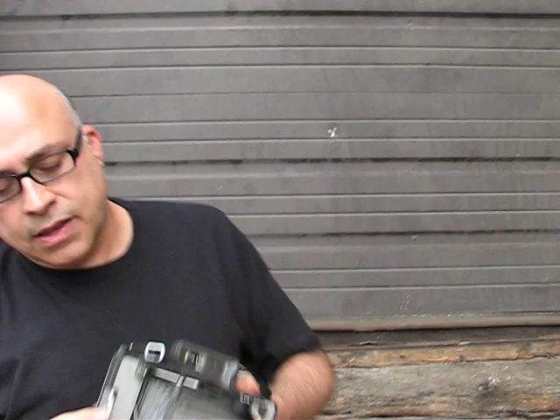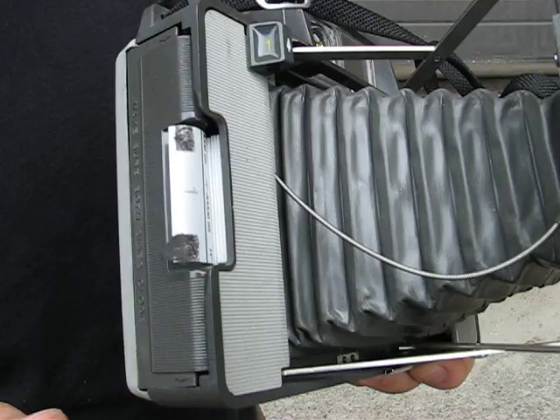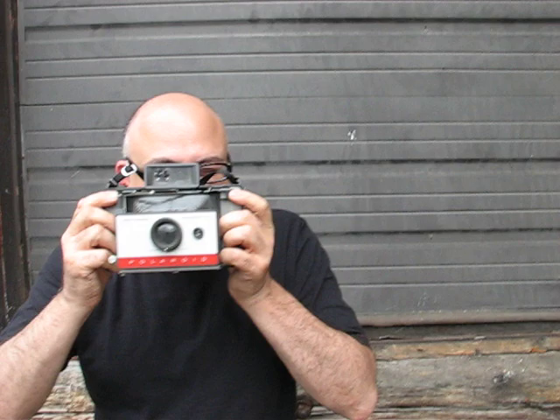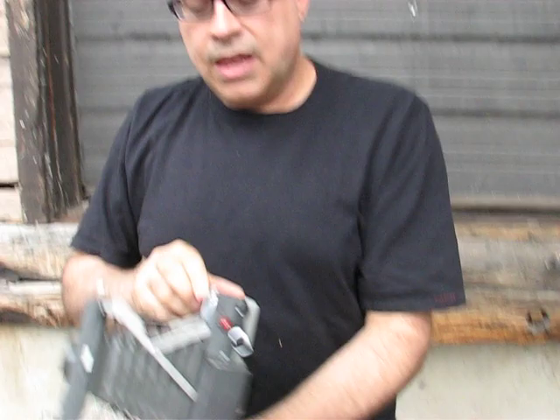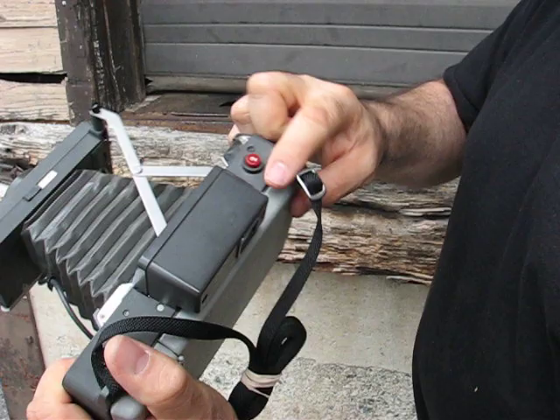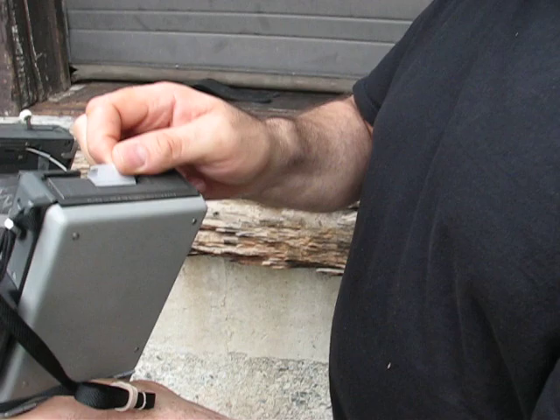Now you're ready to take your first picture, and there is one tab sticking out of the camera — it says 'One,' that is your first image. I'm going to take a picture of our camera person, Justin, today. I'll focus up, and one, two, three. I just took my first picture by cocking the shutter and then pressing the red shutter button.